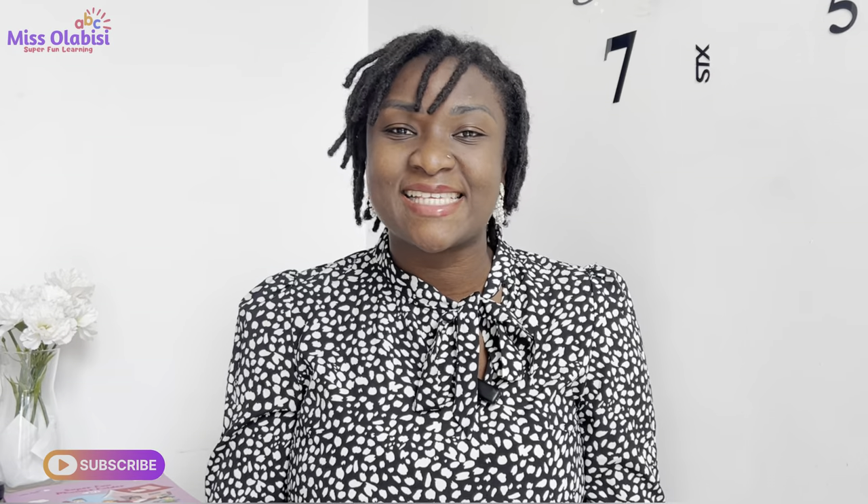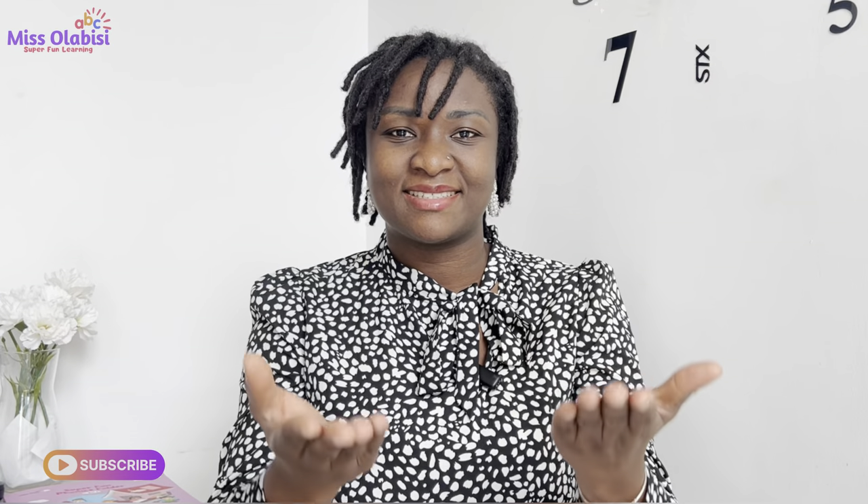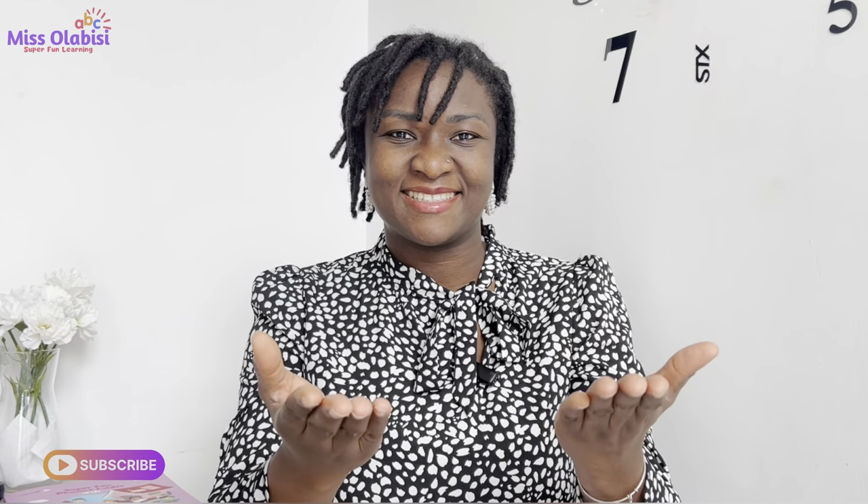Amazing! Hello children, welcome to your super fun phonics lesson. How is everyone doing? It's so good to have you in class today. Today we have a new sound from the set one sounds. Today's sound is G.